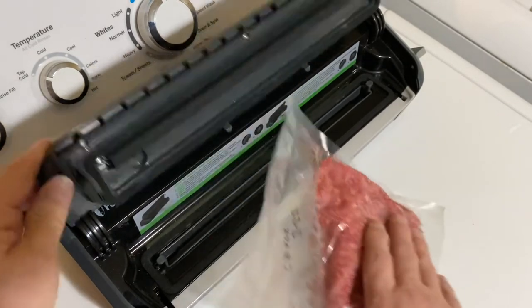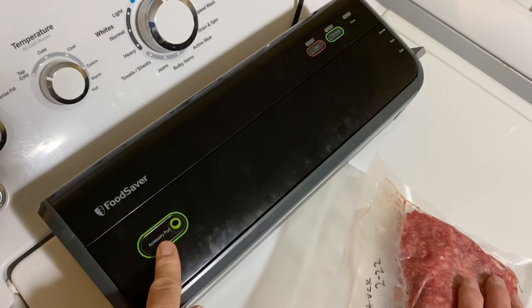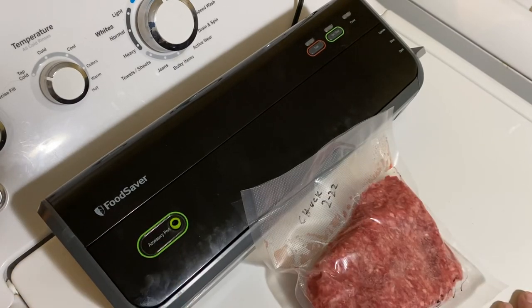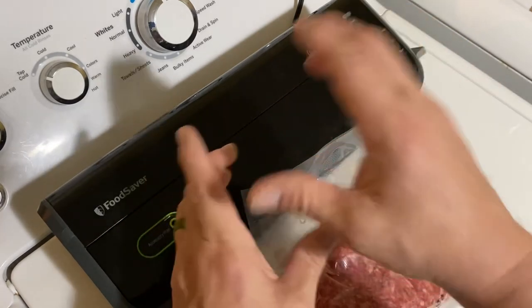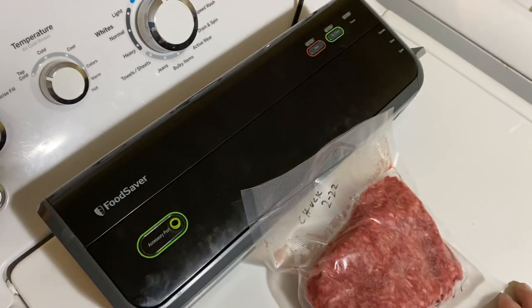This is a regular FoodSaver with a port attachment, which I've never been able to make work. I've tried multiple different ways. I've looked at a lot of different videos on how to do it, I've asked questions, and every time I pull my lid off the vacuum seal part, it pulls the whole thing off — it's like it doesn't even try.